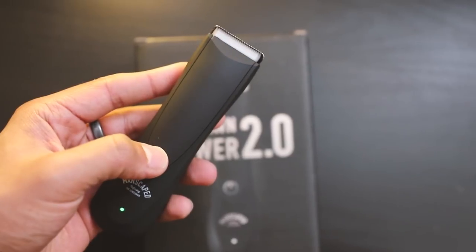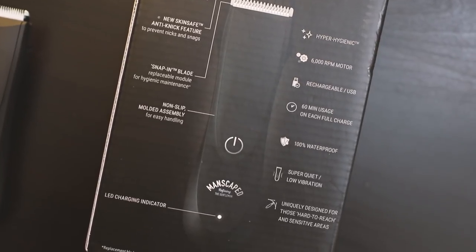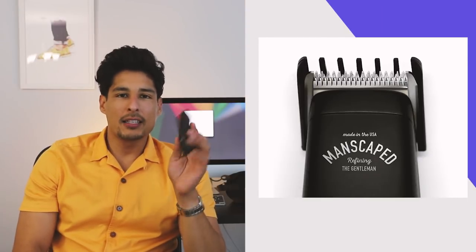The first thing that you're going to need is the Lawnmower 2.0, which has a ceramic head and safe skin technology to prevent any cuts, bruising, or any type of mishap that you cannot afford in your man area. The Lawnmower 2.0 was designed by a group of aerospace engineers who put a 6,000 RPM motor on this bad boy. This ceramic blade is going to make sure you stay hygienic and clean and prevent any cuts while grooming. They also offer a blade replacement service so you're not using the same blade over and over, because that area is very sensitive and you don't want irritation.